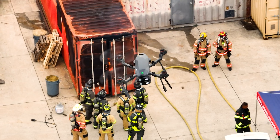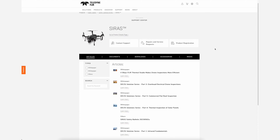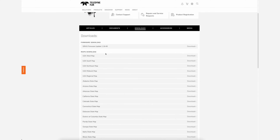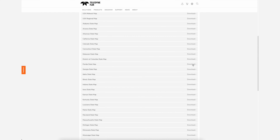One of the selling points of the Cyrus is that it is a completely offline drone, so to get the maps, you have to navigate over to FLIR.com/Cyrus and click the Downloads tab. Inside of there is where you'll find the firmware updates and all the individual state maps. Simply click the state you want and load it to the memory card.